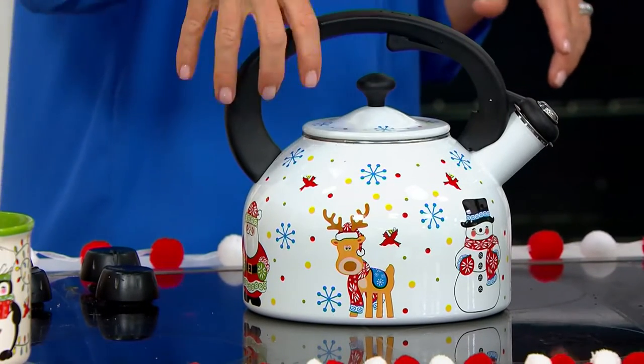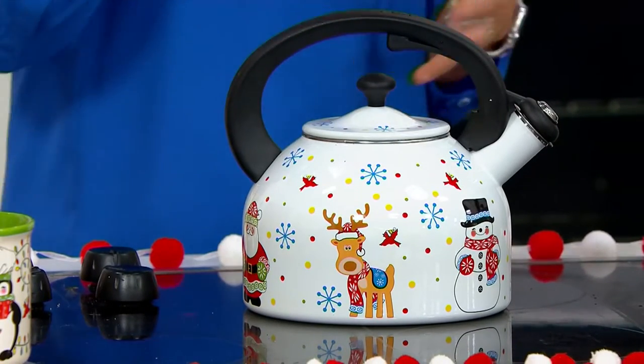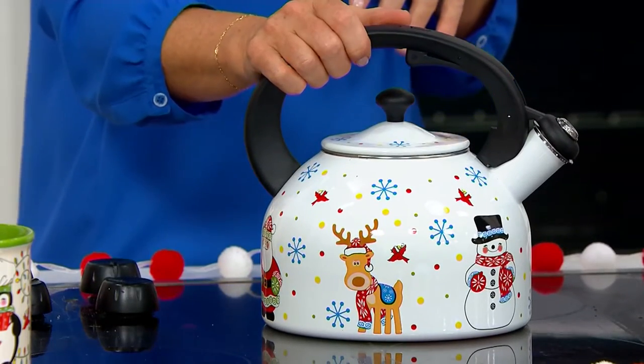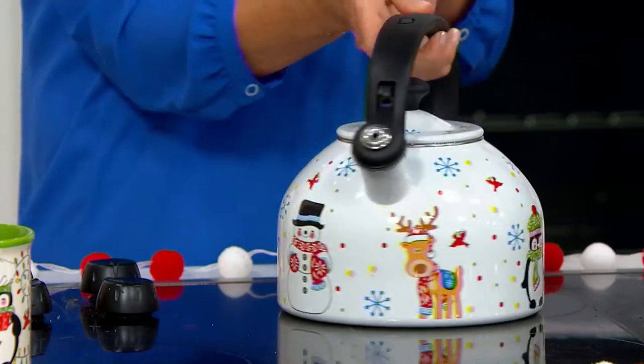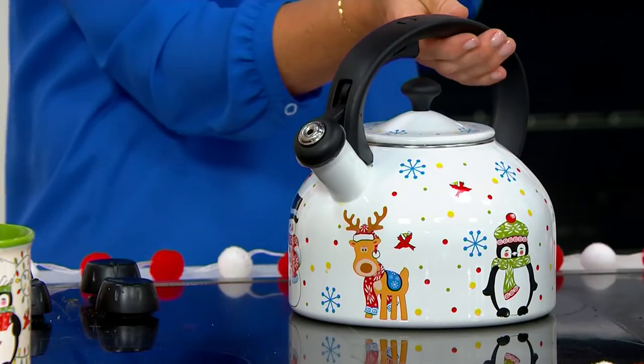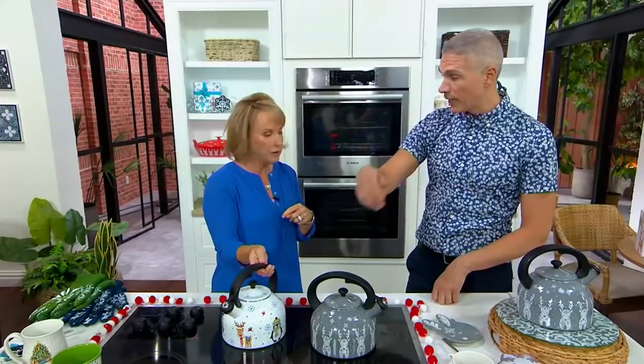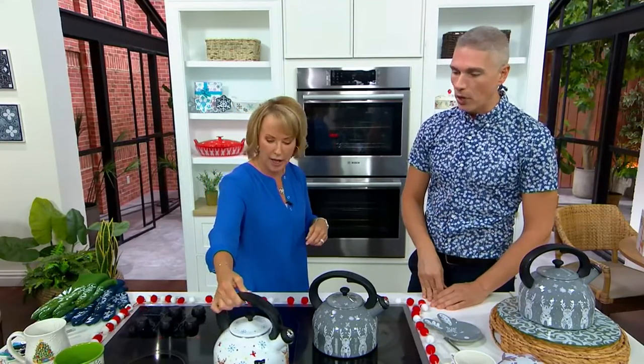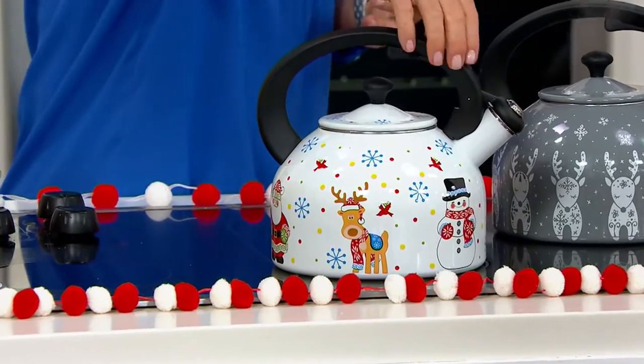Little housekeeping when you get it home: there will be paperwork inside that teaches you how to take care of it. You'll want to take that out, hand wash it, and then it'll be ready to go. You can use it on an electric stove, a gas stove — on anything, even a fire. Yes, absolutely. It's enamel on steel, so it literally takes the highest of temperatures to boil that water.